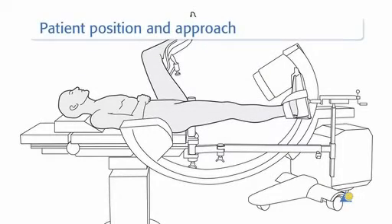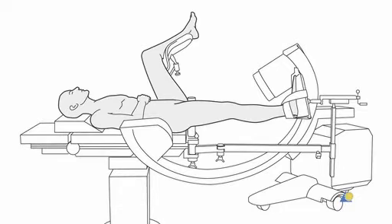The patient is positioned in the supine or lateral position on a traction table. The supine position may also be used on a radiolucent table without traction.